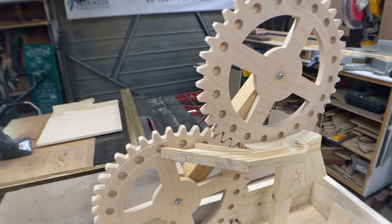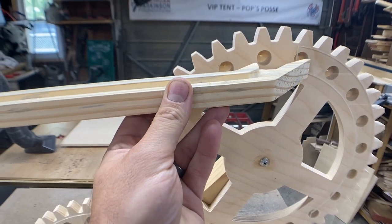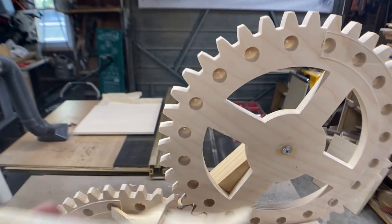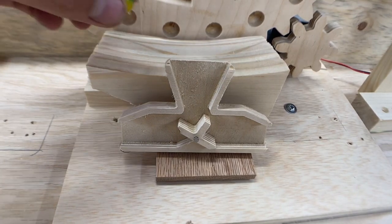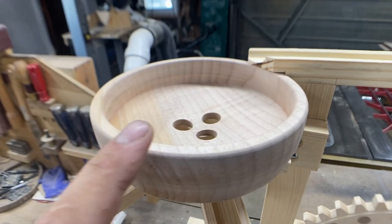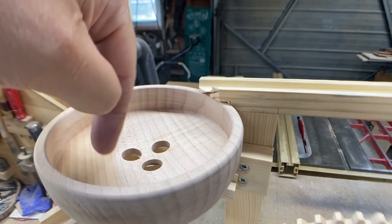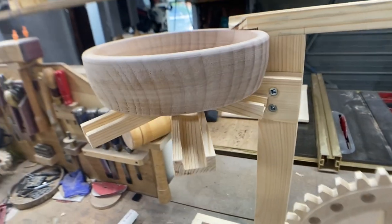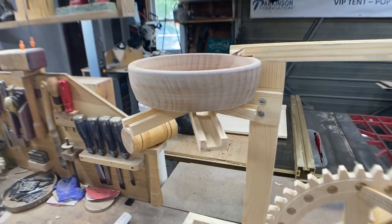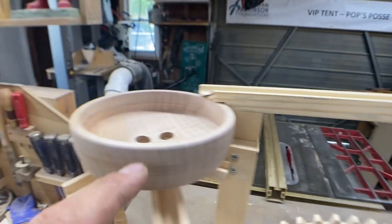Everything looks good. I'm going to take this long slide and mount it in this area. At the end of the run I'll have a bowl with three holes in the bottom — that's my distributor. There are many different distributor styles: one where the marble flips a thing back and forth sending marbles left and right, or the style I like — a bowl turned on the lathe with three holes. Marbles go in, swirl around, find individual holes, pop out, and each hole leads to a slide. That's where you set your modules — whatever you want them to do.